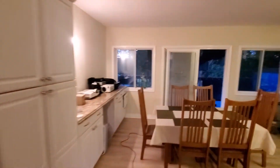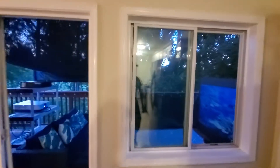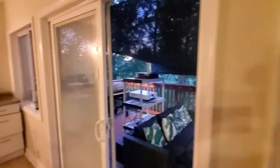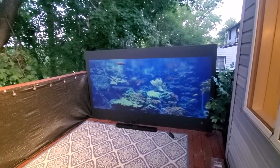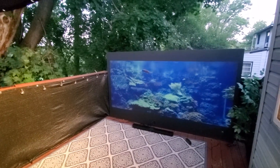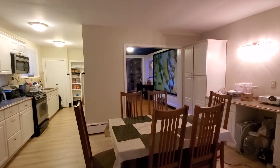Coming out here to the deck, I'll turn my lights on. So I have my overhead lights on, and the image pulls up with no problem whatsoever. This screen out here is around 126 inches.